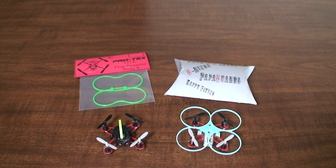Hey everybody, it's Flyin' Ryan here with a little follow-up to my Proto X bumper comparison.